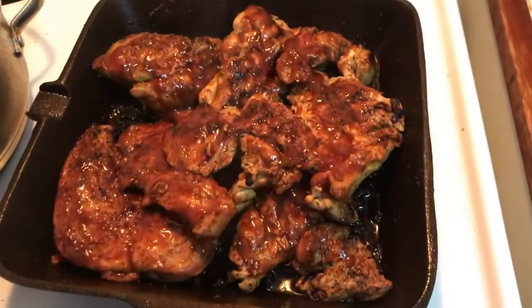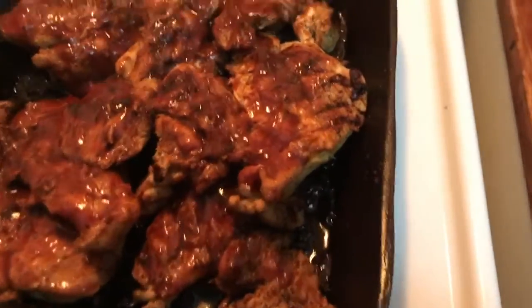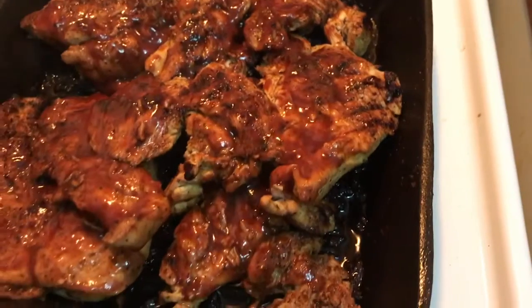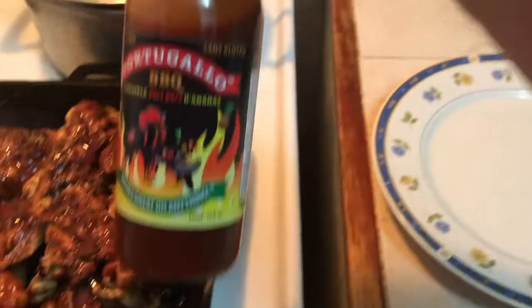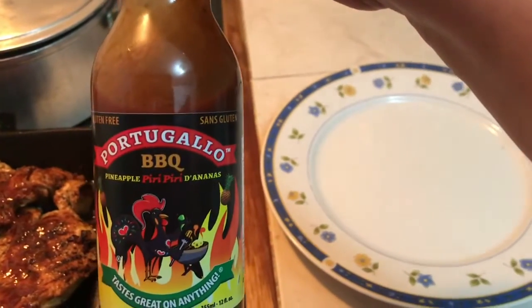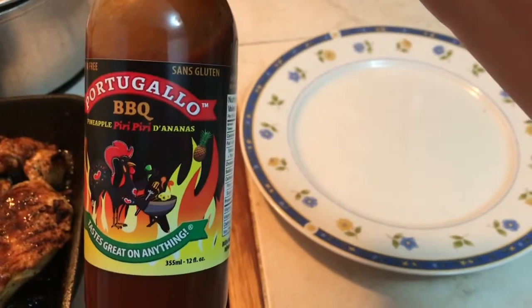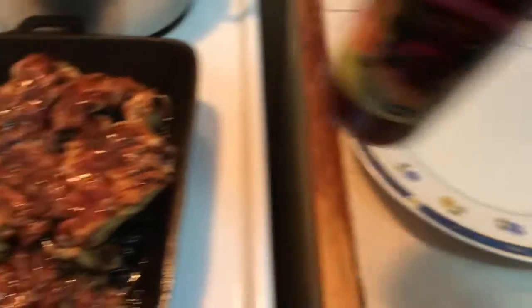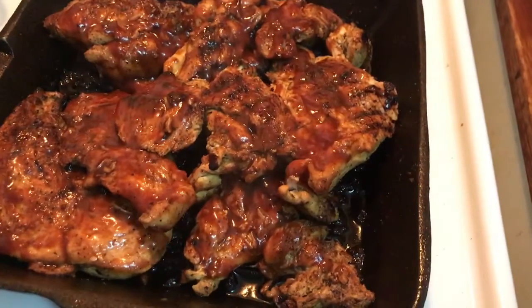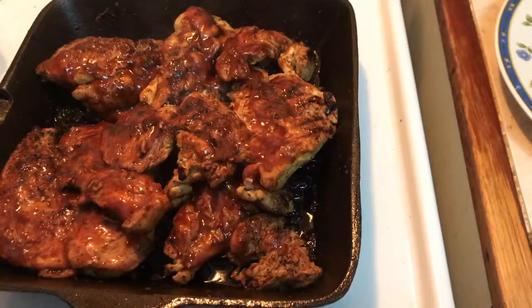Alright guys, so now the chicken's all done. You can see — nicely grilled, looks like barbecue chicken, right? So after that, I just kind of glazed on top. I have this sauce called Portadamo Barbecue Pineapple Piri Piri sauce — very nice, it has a sweet and a bit of tanginess to it, and I just brushed that on top. So now I'm going to show you guys the presentation of the whole entire meal that I made today.